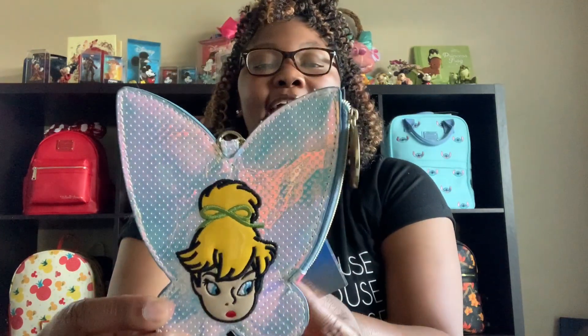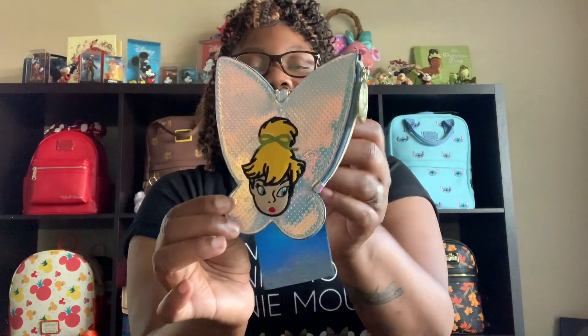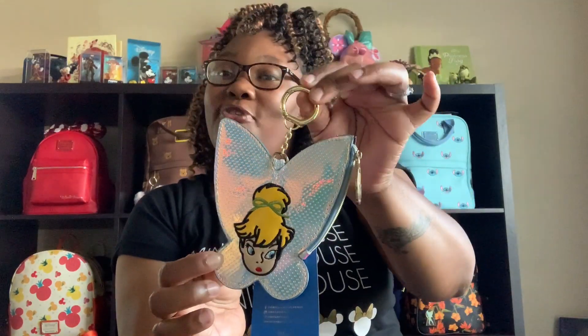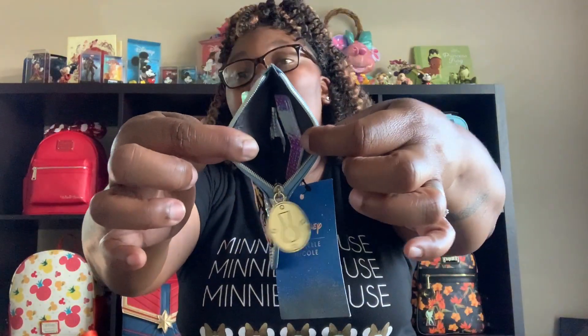Now this is not Loungefly. This is a Danielle Nicole, and this is a Danielle Nicole coin purse. And it's Tinkerbell. I think this is adorable. You can also hang it from your wallet, from your bag, from your mini backpacks. The charm on the zipper is the keyhole, which is very cute. Now this one doesn't have very much space — it just has a little zipper part right here. I wouldn't put change in here. I maybe would put dollar bills because the change would get lost down in there. But this is my Danielle Nicole Tinkerbell.